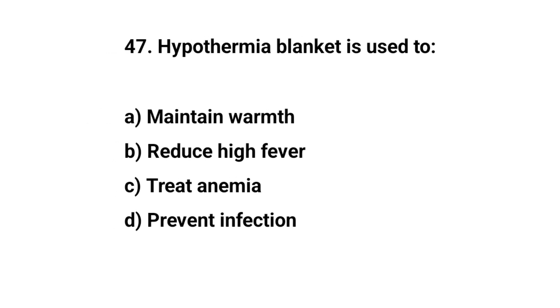Question number forty-seven. Hypothermia blanket is used to? The right answer is B: Reduce high fever.